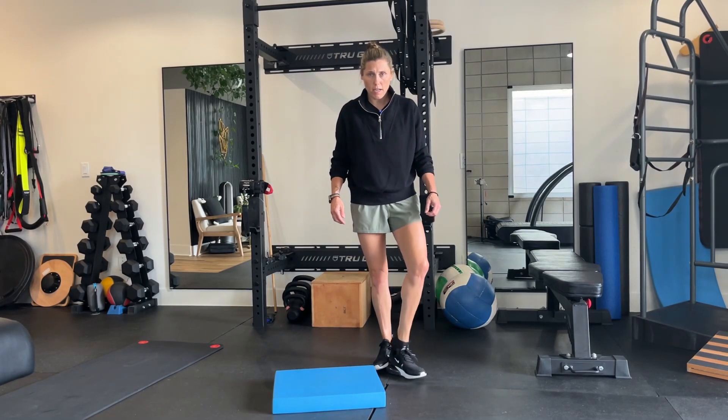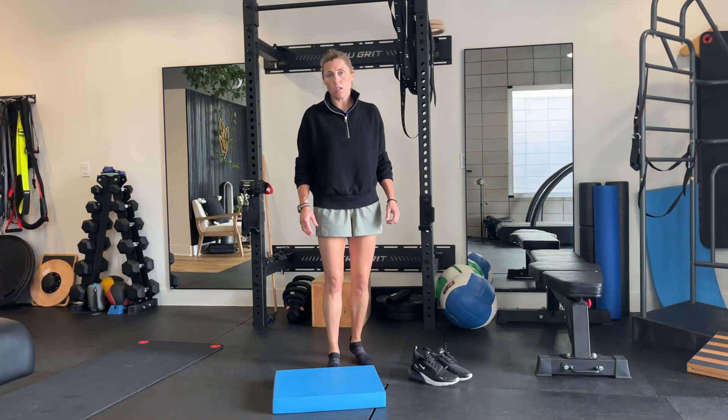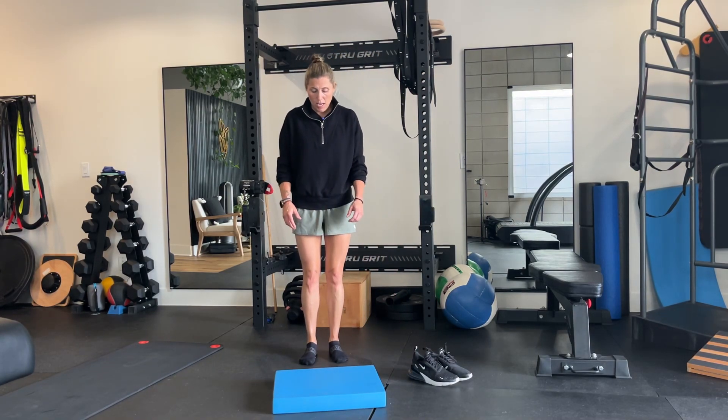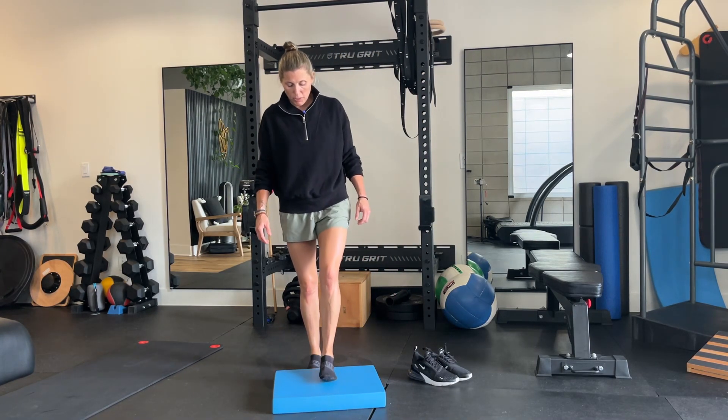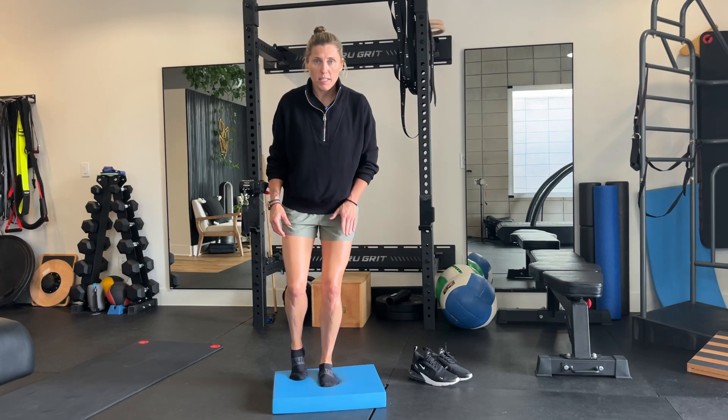For this exercise we're going to take off our shoes. You can use a really thick beach towel — it's going to add a little instability underneath the foot. Stand on top of the towel and you're going to have a small bend in that front knee.